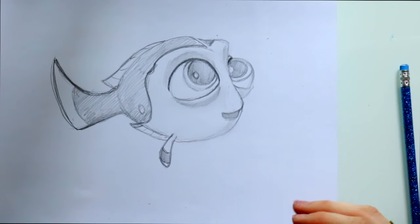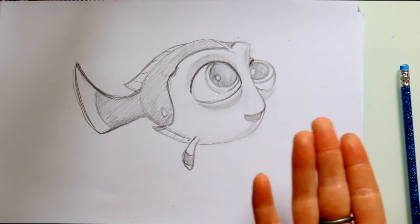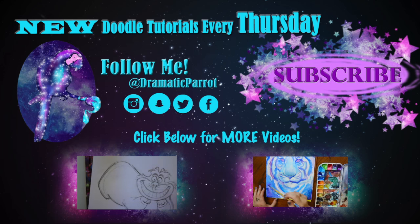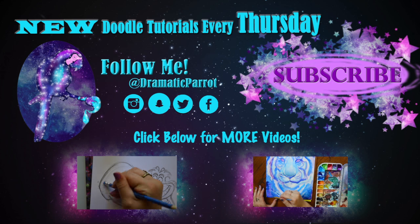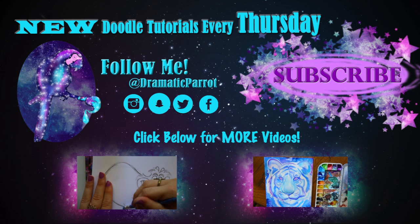But yeah guys, I hope you really enjoyed that. If you've already seen the movie, make sure you don't spoil it for anyone - it's never fun to give spoilers away. But yes, go see it, because the short is adorable and the whole movie is adorable. And Hank's my favorite character - let me know if you guys want to draw Hank for next week's tutorial. I know we're going to have to get into the Secret Life of Pets pretty soon, and I'm really excited to see that as well. But yeah guys, I hope you all have a wonderful weekend, and I will see you all later. Bye!